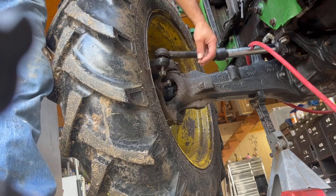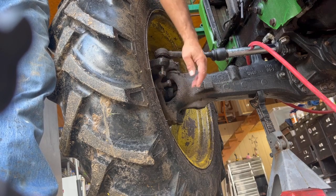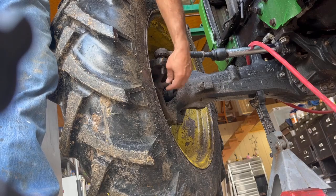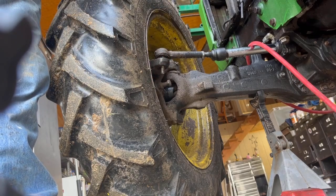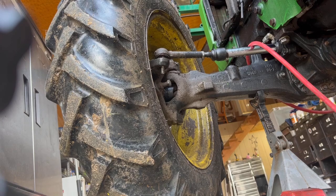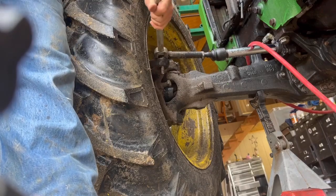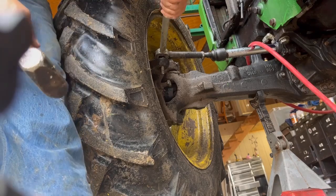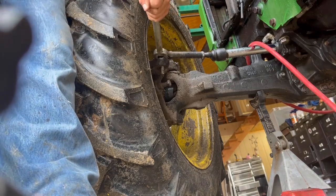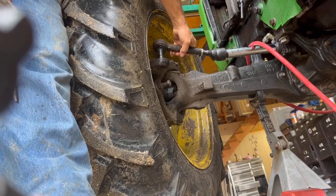We're going to start by taking off this tie rod. I've got the nut loose here. This is a self-locking nut — it's got the little nylon on the inside. If you back this down, you can beat on this end and perhaps pop that up. That way you don't mess up the threads on the end. I couldn't find my hammer that was big enough, so I have what I call a pickle bar — a tie rod end puller — that'll help me get in there and get that out. We got that one out of there.